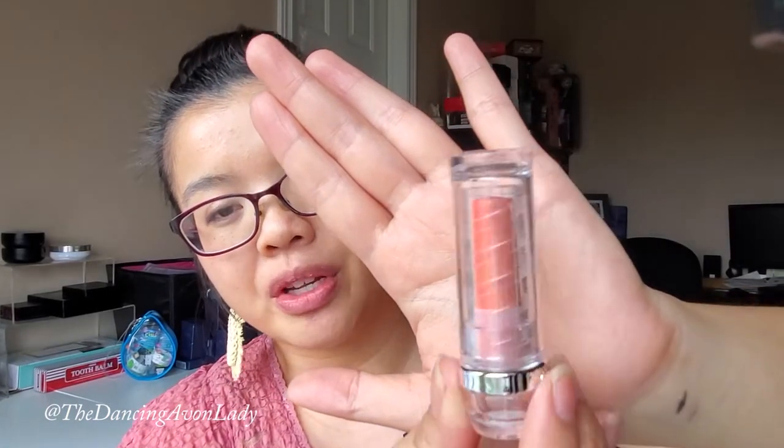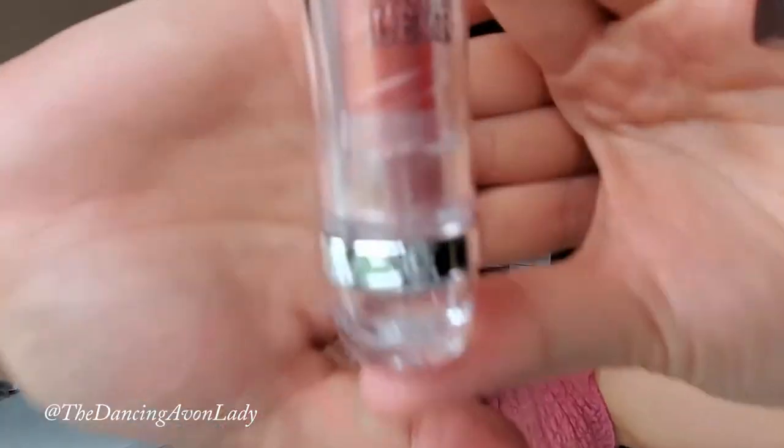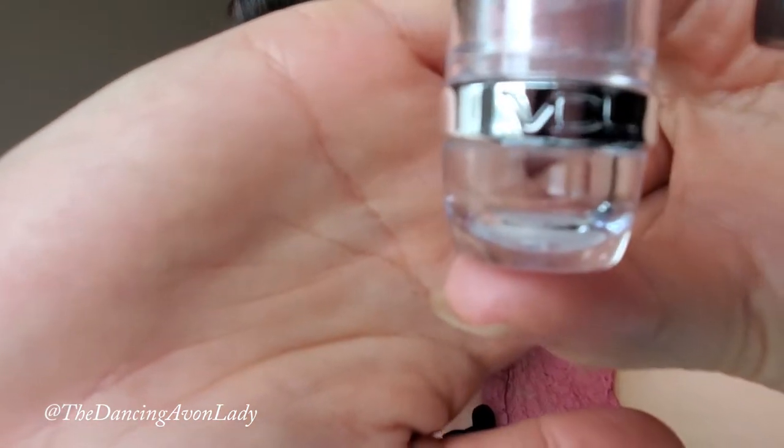The packaging is so fun! I like the fact that it's see-through because then you can see exactly how much product you have left — it's not a guessing game. But it looks like candy! It literally looks like candy. The first thing I thought when I saw it was those little ring pops. It's just so fun! So there is the VDL branding at the front of it, and the color looks quite orangey, but we're going to try it out.